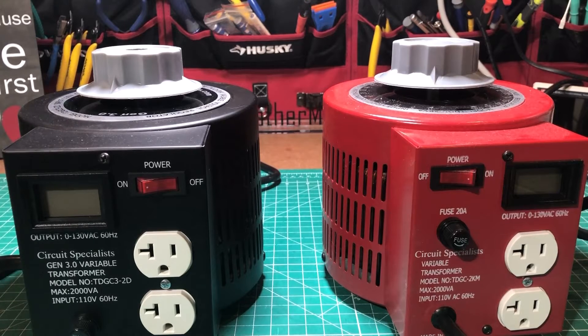By far and away the number one big change on this thing is that it has a two-row display. Not only does it tell you what voltage it's outputting, but how much current as well, which can stop you from overdriving it and lets you know exactly where you're at in terms of current consumption.